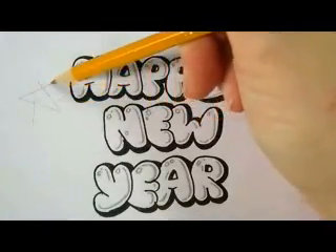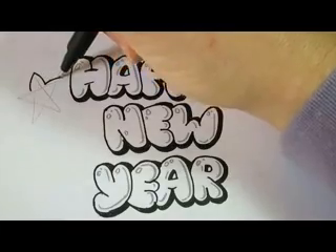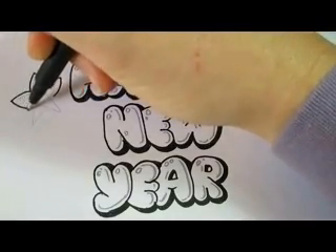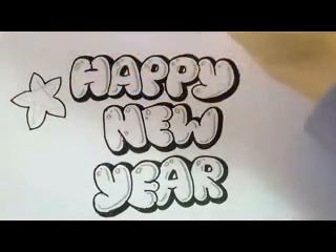Now I'll take a pencil, draw a star with five points, and with a black marker just go over the outlines with curved balloony lines to make the star nice and chubby.